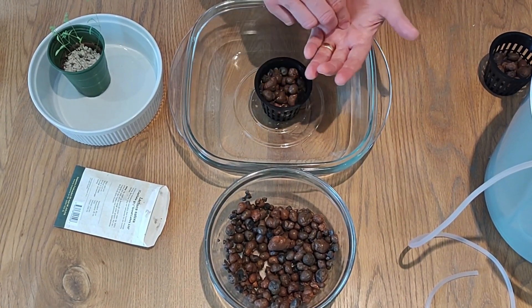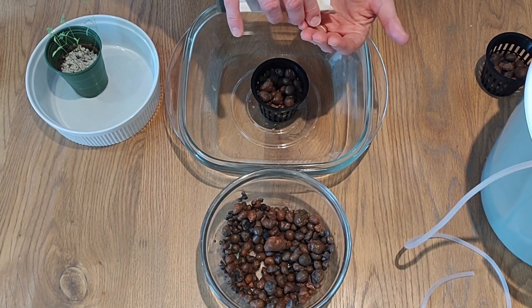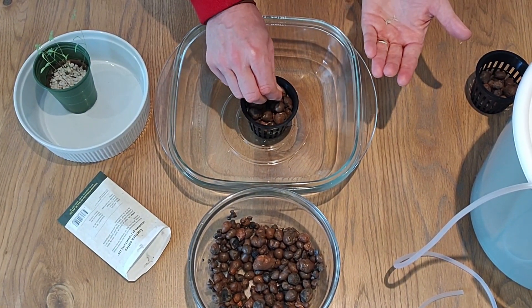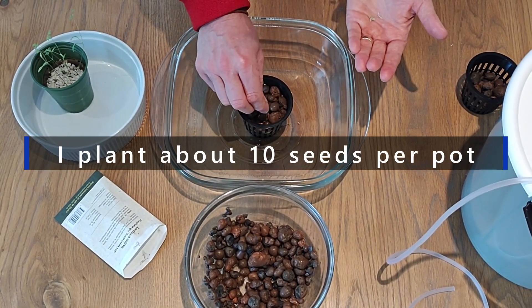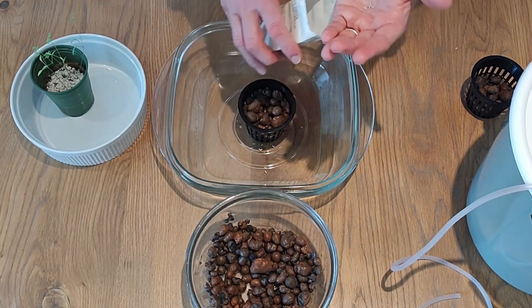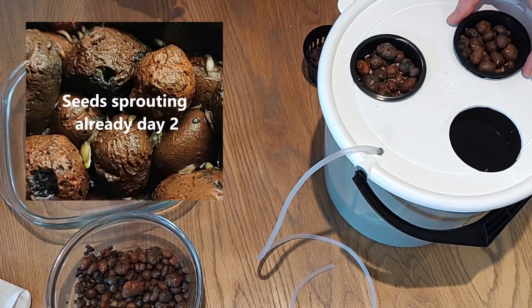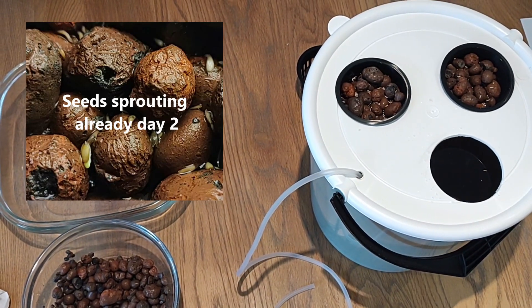We sprinkle the seeds and make sure that they stick and sit on top of the leka, much like this. Some will fall straight through — those are seeds that we can save. We want to have a few, and I'm looking just about right here now. Then we just gently insert the net pot into the bucket, just like that.